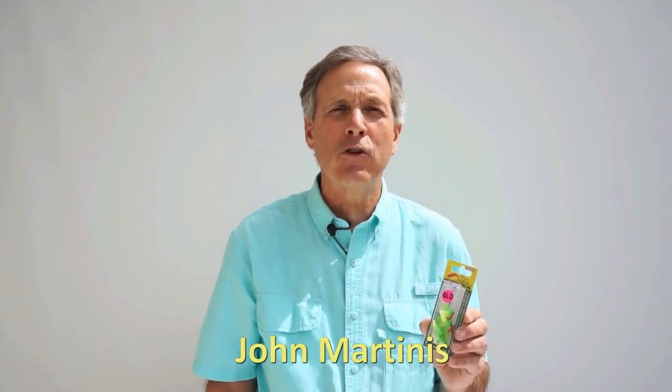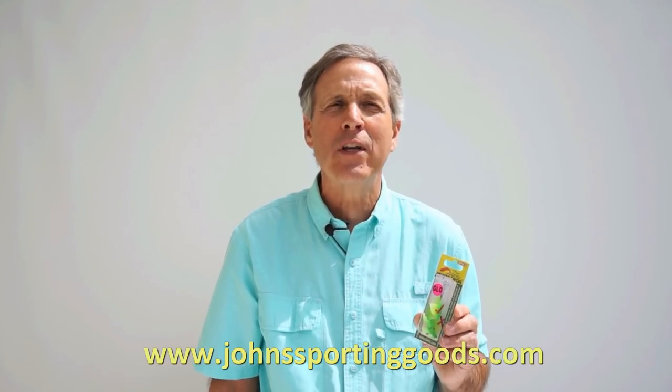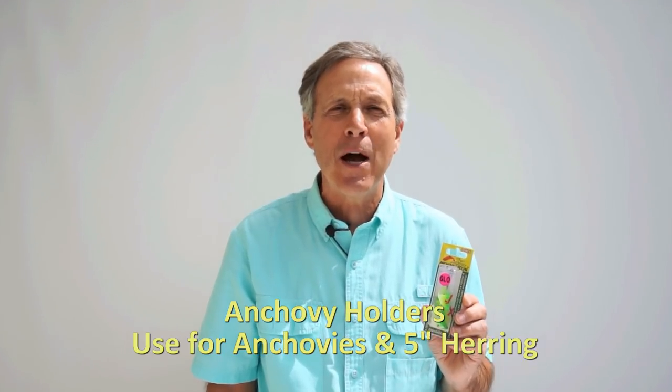Hi, I'm John Martinez from John's Sporting Goods in Everett, Washington, and today I want to talk about trolling with Rice Davis Anchovy and Herring Head Holders. It's an excellent way to fish for salmon because it keeps the bait on for an extended period of time and it helps you economize your bait.